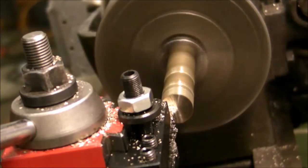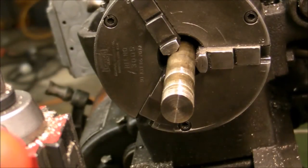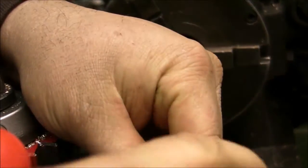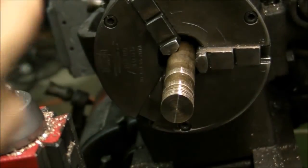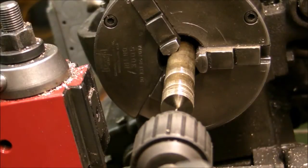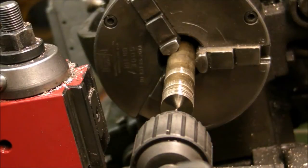I'm going to be making it out of a couple different materials. This I believe is some kind of bronze, and this piece is the housing — the outside part that the guide pin will slide in. Just facing it off here and center drilling it, and in the next operation I'll be drilling a through hole.